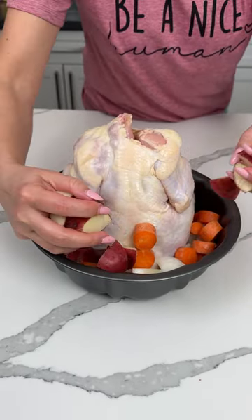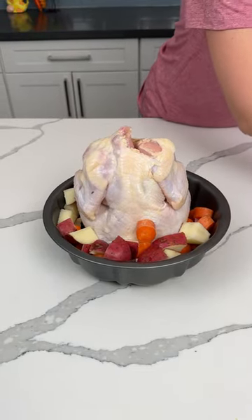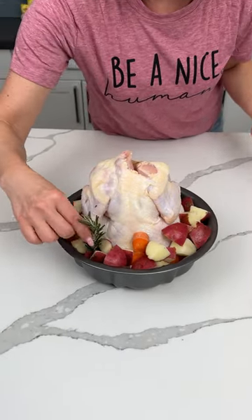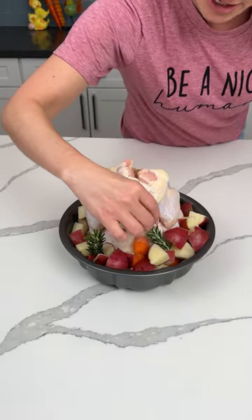We have some potatoes, so we're just filling this up — nothing's gonna expand, so we're good. We're gonna fill it up to the top with these veggies. I also have some fresh rosemary we're just gonna put around the chicken.